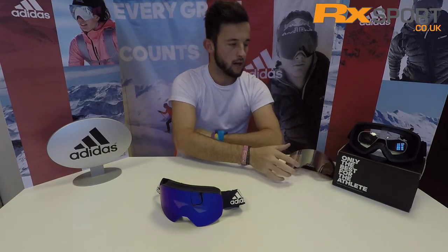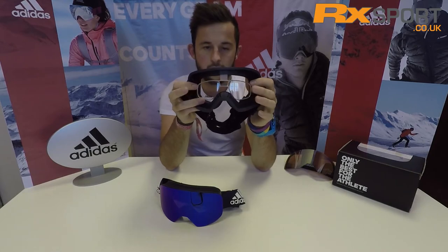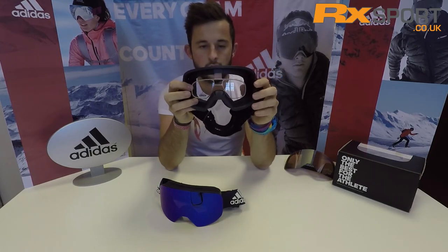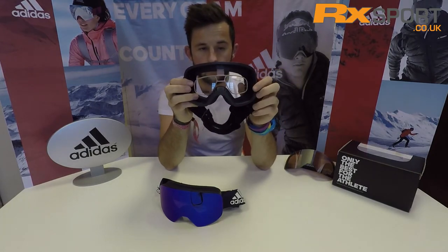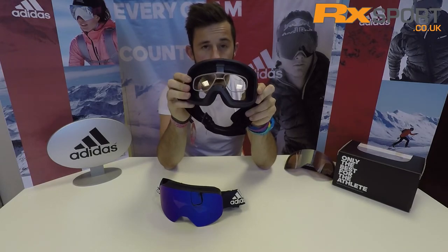The Adidas goggles also come in prescription. Your Adidas insert clips into the top of the frame here and sits there so you don't have to wear them over your glasses. This is the same for the Adidas Progressor.